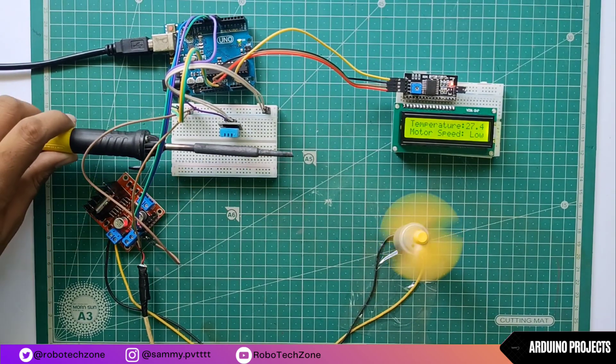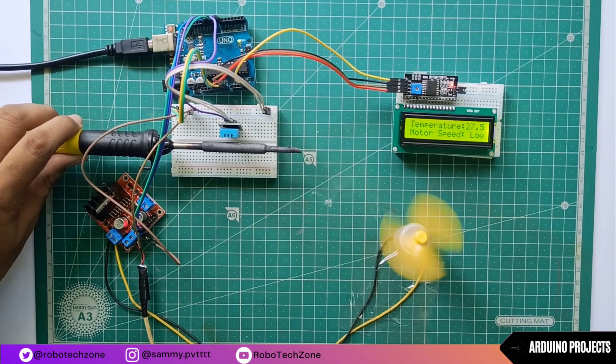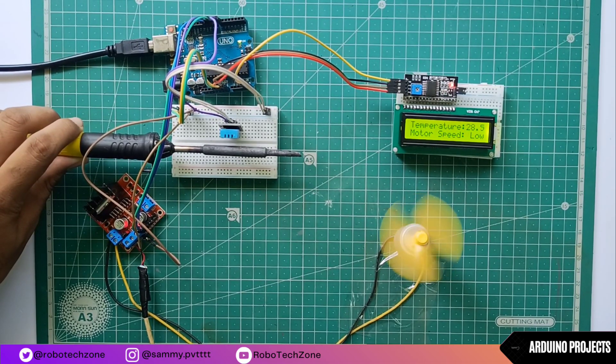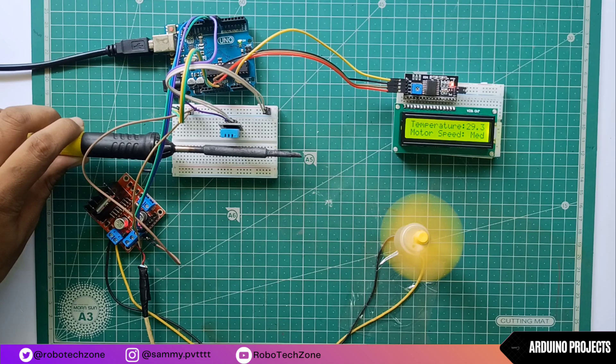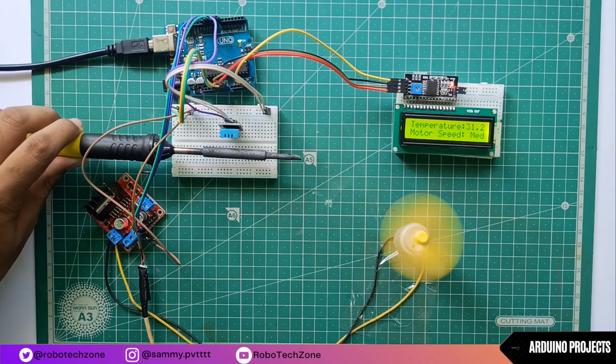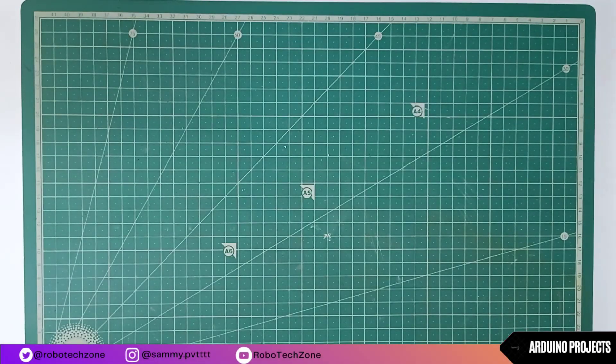Hello, what's up guys, welcome back to another brand new video. In this video I will be showing you how you can create a temperature-based fan speed controller. With the help of this controller you can automatically adjust the fan speed based on the temperature in your room. So without wasting any time, let's get started.